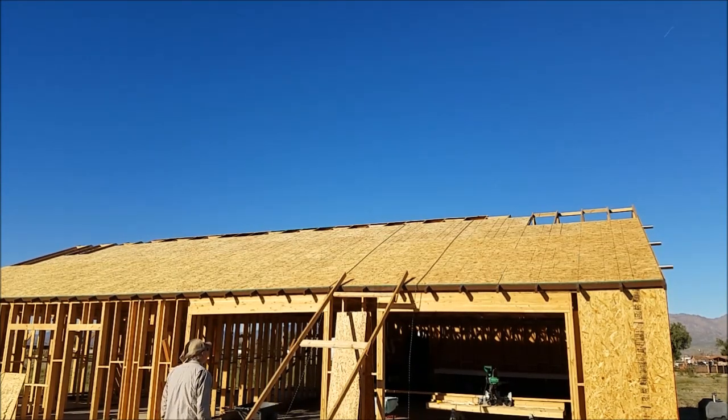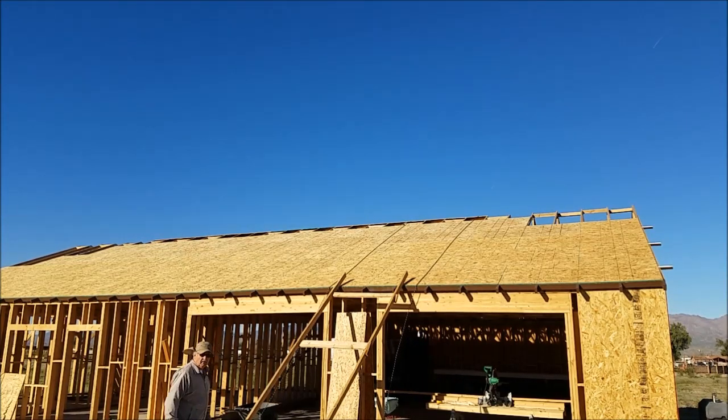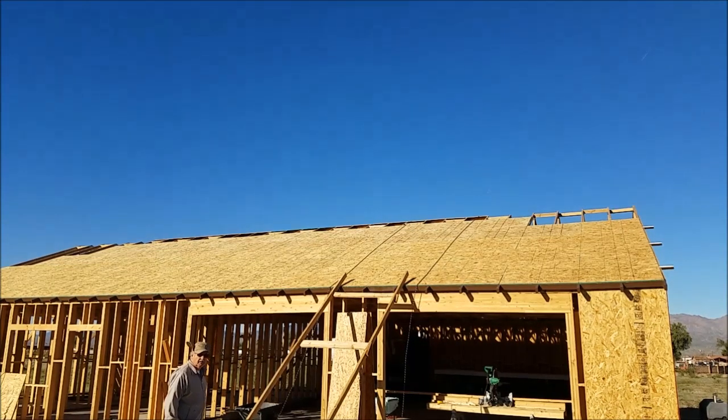I'm finishing off the last two feet on the peak. We'll be able to get most of that done today before the wind kicks up. So enjoy — we'll get started.